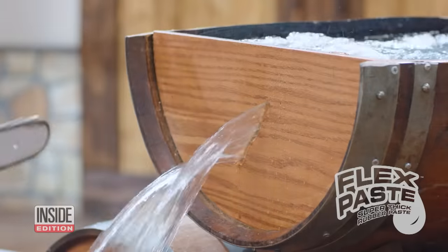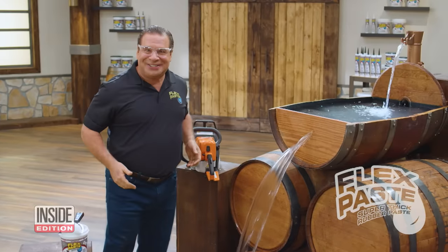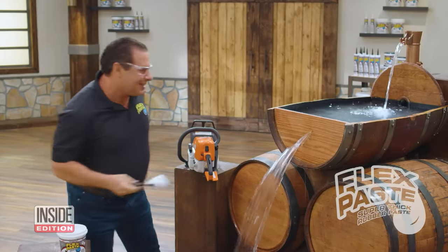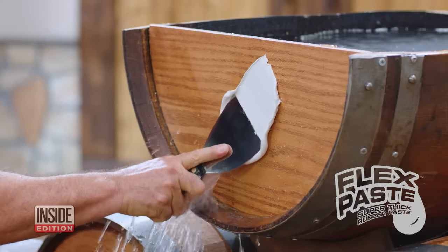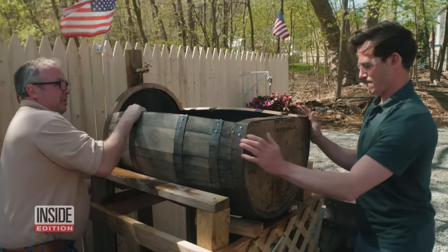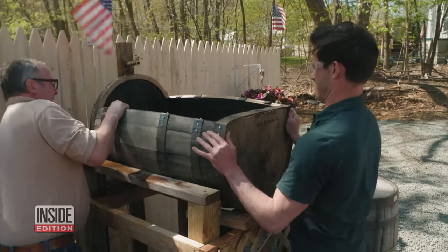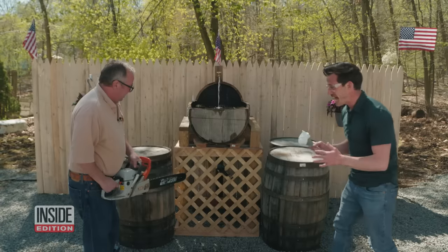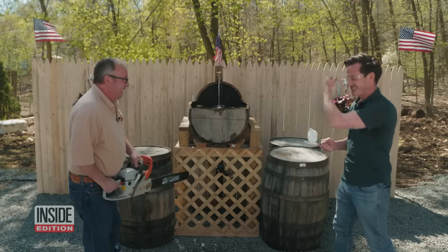Now that's a lot of damage. In the commercial, a cut is made in an oak wine barrel and water comes gushing out, then Phil Swift plugs it up — not a drip. Would it work the same way for us? We got a little help from master carpenter Jim Lupo of Lupo Construction in New Jersey, who built a replica of the barrel seen in the commercial.